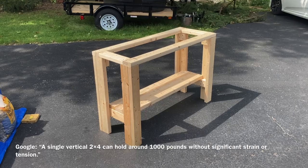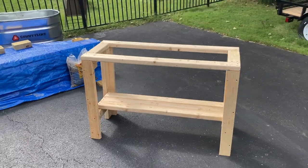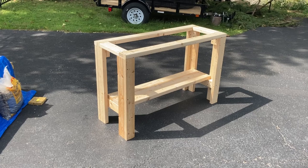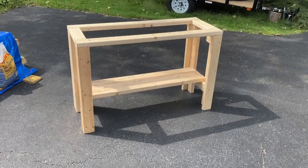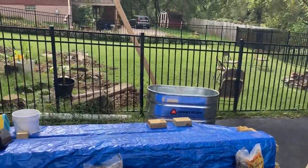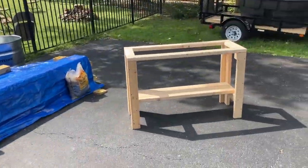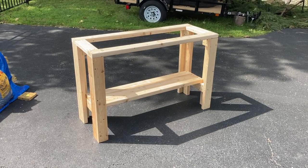I'd say this is plenty strong enough for an aquarium — I think it's like 800 pounds rated for a 2x4, so we're way overkill. I'm super happy with it. I'm going to sand it down, paint it, and I'll show you what the final result looks like with the tanks on it — and then we'll do a fish room tour, kind of a living room tour at this point. If you guys haven't already, like the video if this was helpful, subscribe to the channel — we do a lot of aquarium updates, fish updates, and we're going to start doing more stuff with my new reptile.